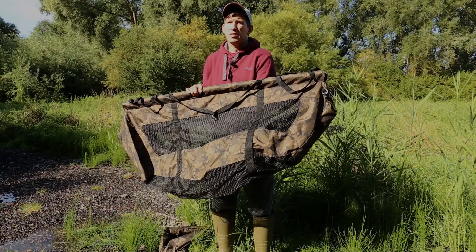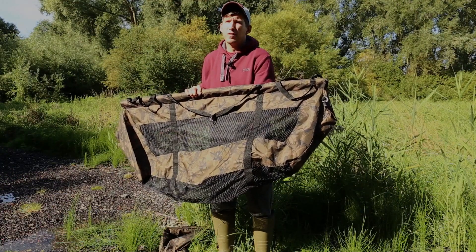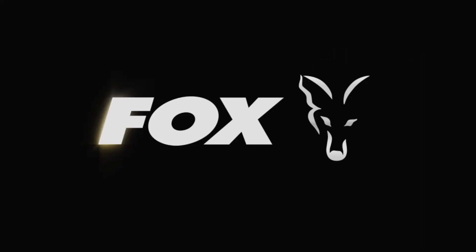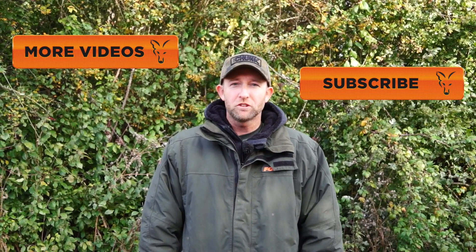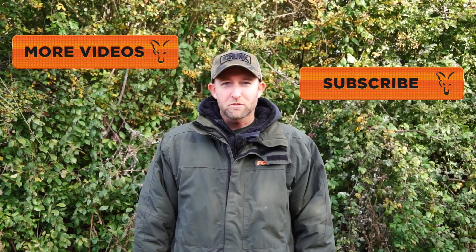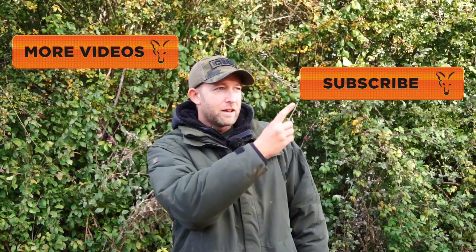That is the STR weigh sling — perfect for not only weighing your fish but retaining it for a short period of time as well. If you'd like to watch more videos from Fox Fishing TV, click the link here, or if you'd like to subscribe to the channel, click the link here.